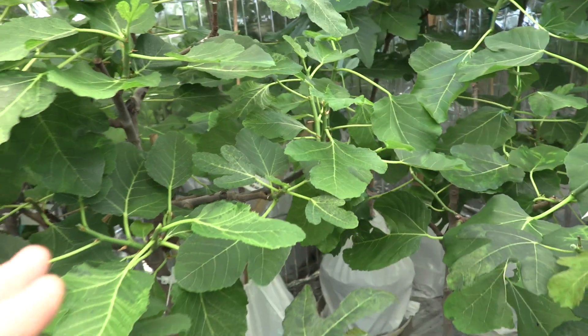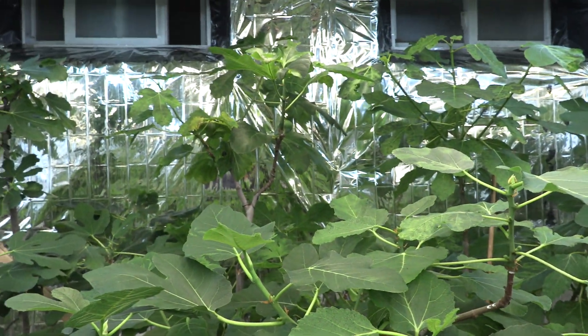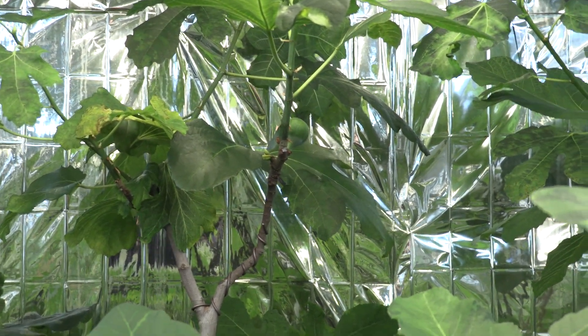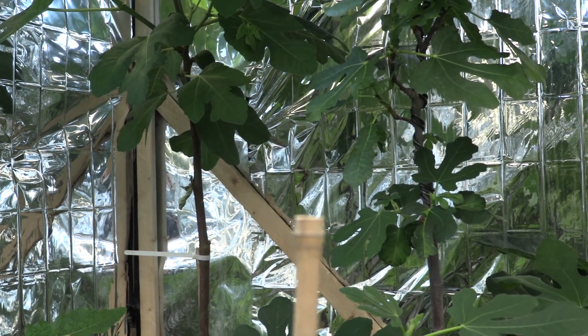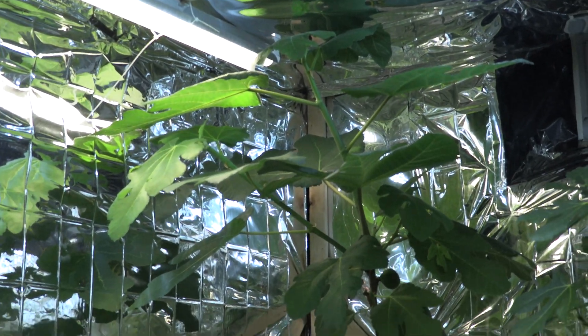This one is a little bit larger tree. In the back there is a CLBC with one breba that still stays right there. Also in the corner, Della Reina also has a breba — that one is reaching the ceiling, touching the ceiling, so I have to air layer it as soon as possible.